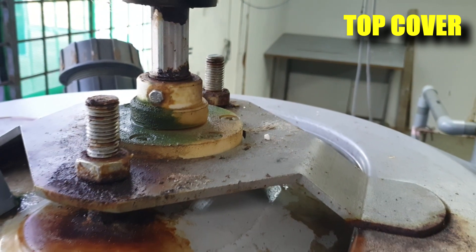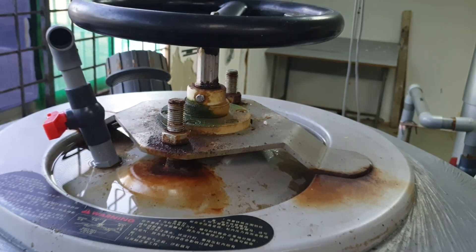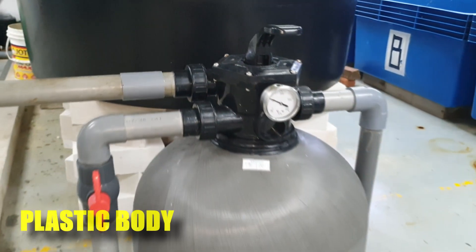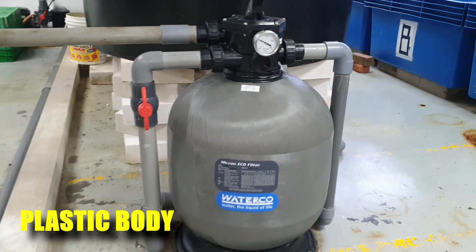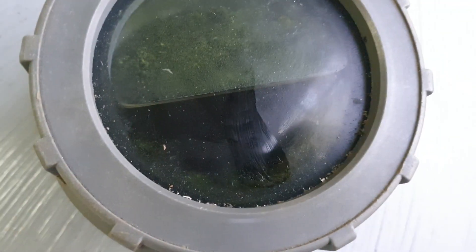This is actually a top hatch that is used to place in the sand, and it has a wheel whereby we used to mix the sand during backwashing. For our new sand filters, the holding tank is fully made out of plastic so that it doesn't rust like its predecessor. So the first step is to pick a sand filter that doesn't have a metal body.